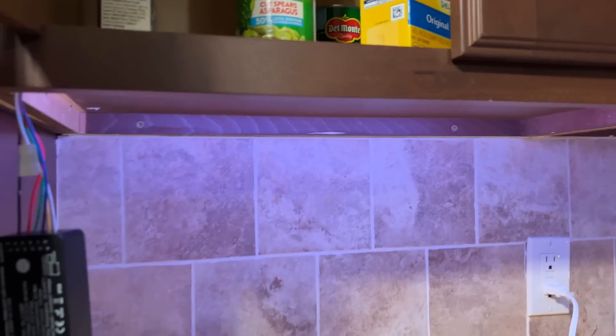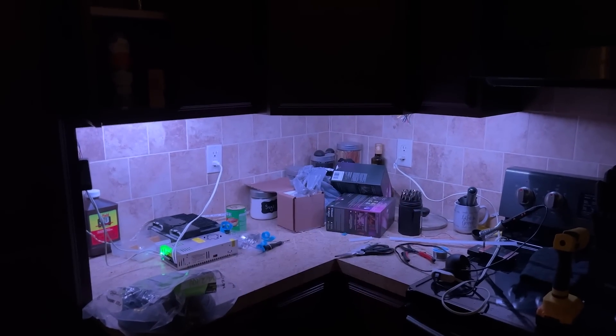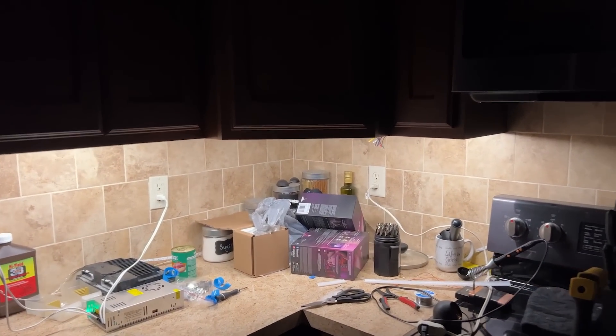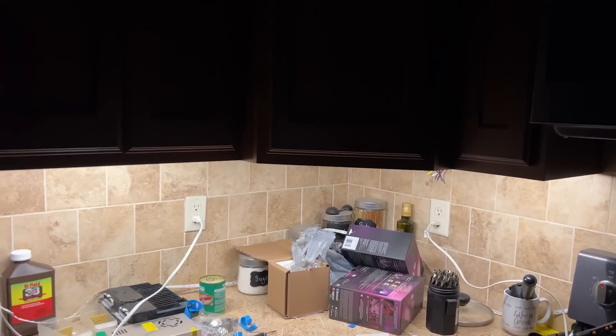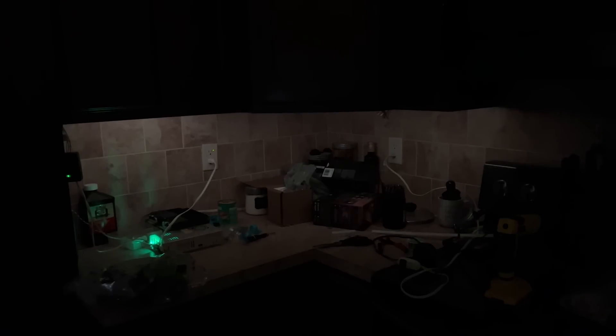All the RGBs just turned on — there we go! It's on the warmer setting, full blast. It's not a white wipe but that gives you the idea. Once I get that other one hooked up — holy bananas, that lights up a lot. Even at one percent on a light orange setting it's still putting out a lot of light. Maybe it's just a lot of lights.